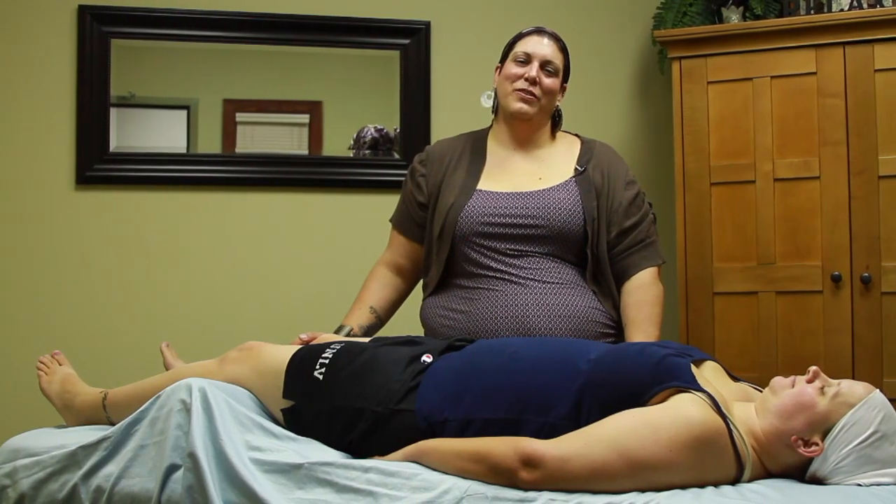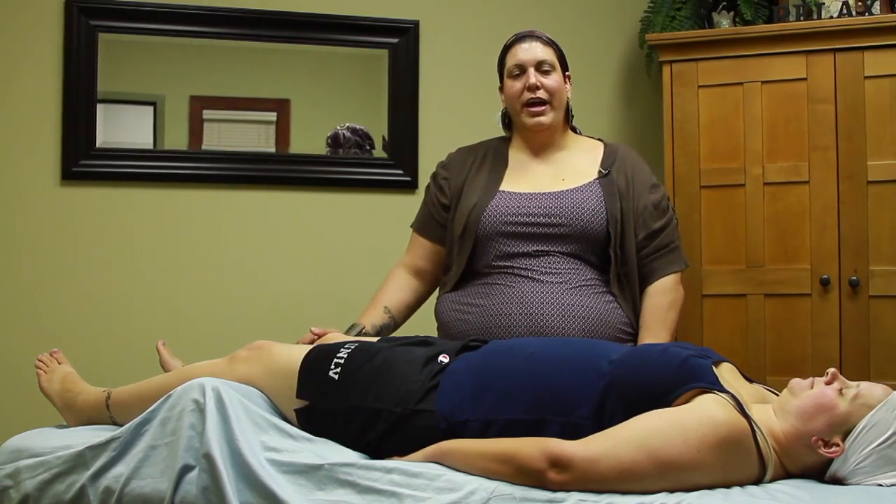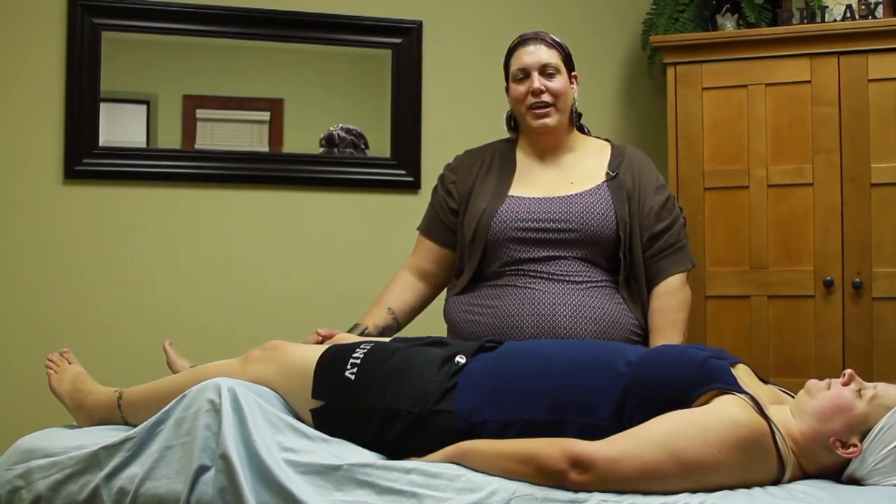Again, my name is Jennifer Jackson with Fusion Bodywork in Salt Lake City, Utah. I just showed you a couple of acupressure points dealing with lack of energy.